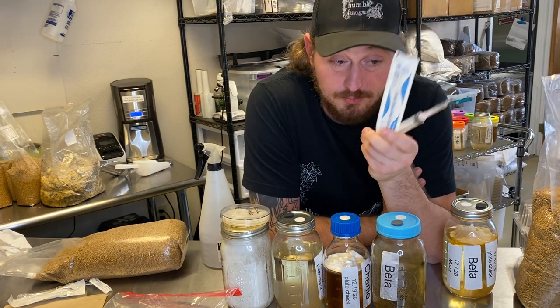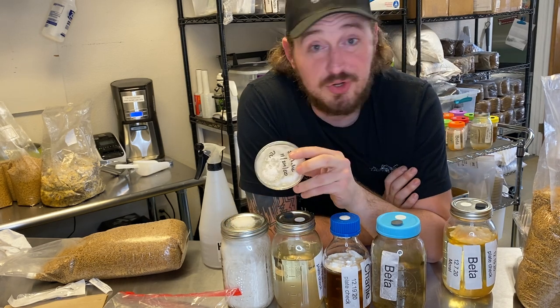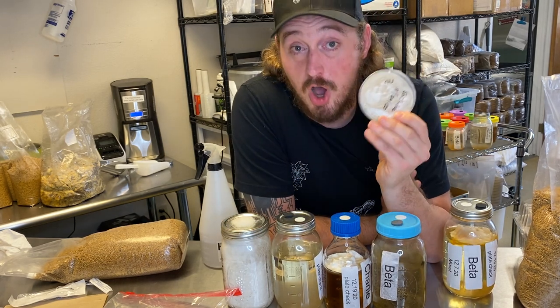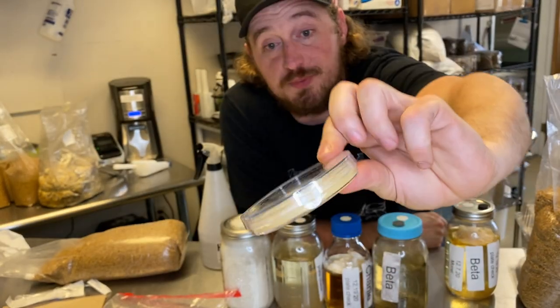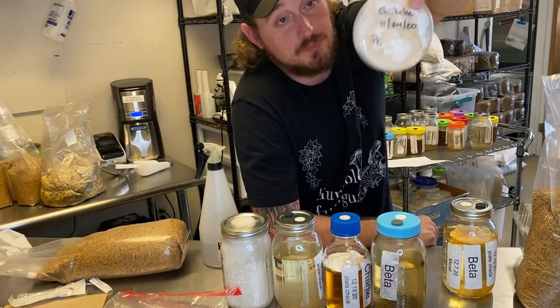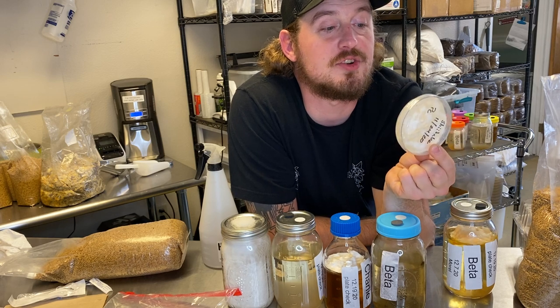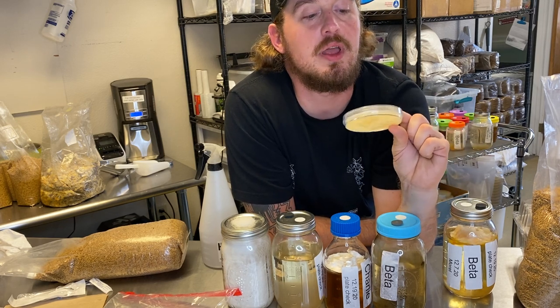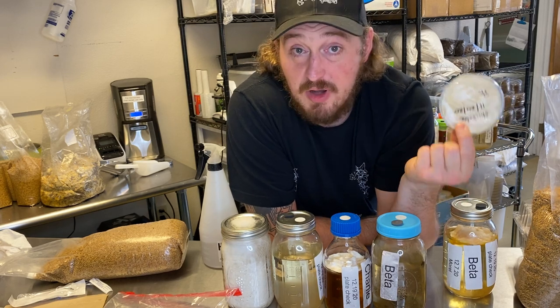What you want to do is grow the fungus out. First you take the spores, put them onto an agar plate. That white is the mycelial rope structure and formations of the fungus. This is a very healthy culture — it's actually drying out the agar, it's so happy. Very happy shiitake.